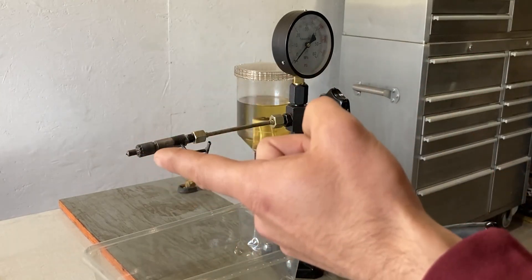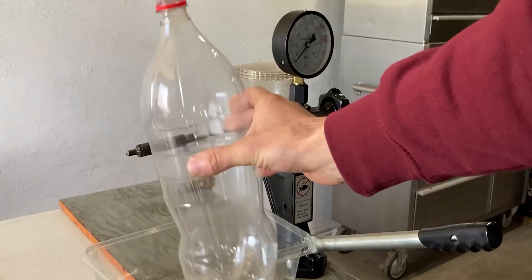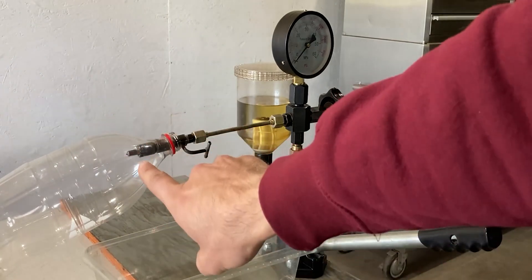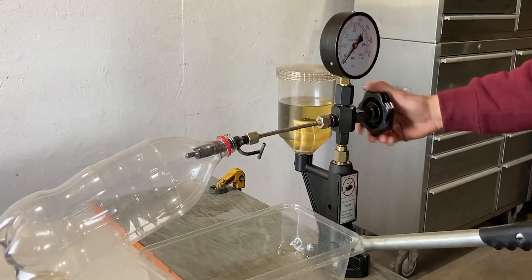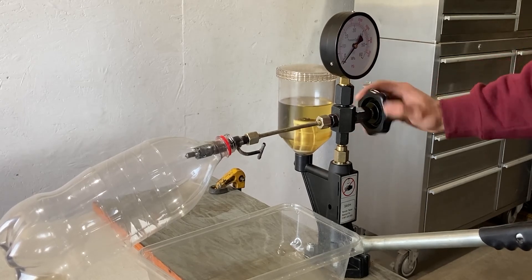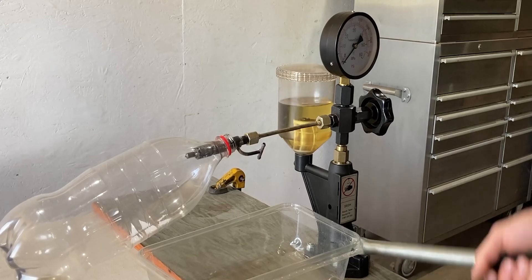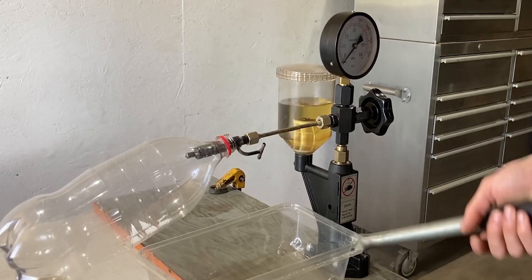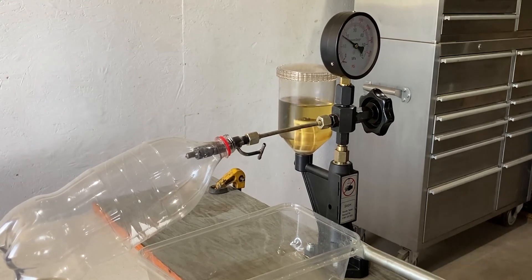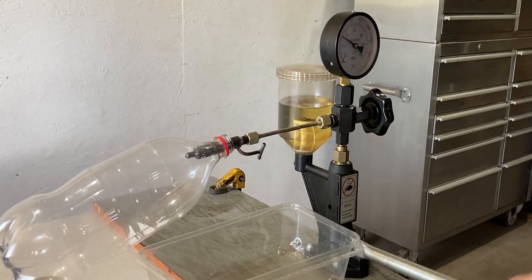To test this diesel fuel injector, rather than just spraying out into the air, I will be taking a bottle and putting that onto the diesel injector just like that. Right now our rating is at zero. I'm going to hand tighten the valve just a little bit, and now I'm going to apply pressure and build up pressure within the system. You will see the gauge is already going up — and as you guys saw, the diesel injector opened up.